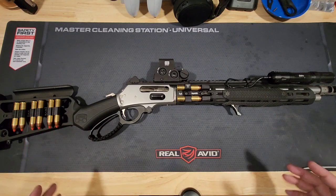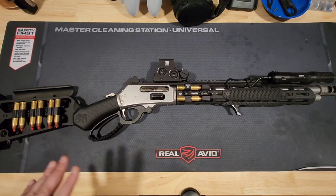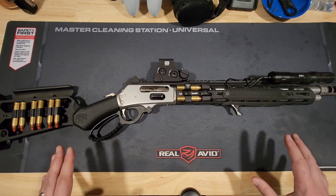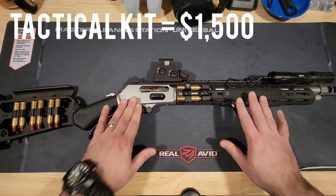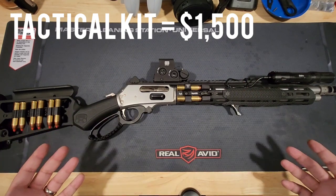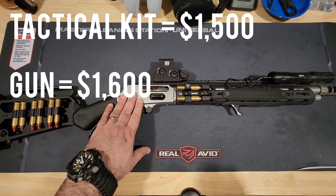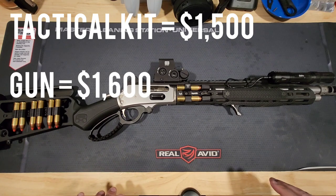Let's talk about how much it would cost to tacticalize a cowboy gun. Assuming you're doing your own variation of these parts and pieces, figure you'll be in this thing for at least $1,000 to $1,500 more than what you paid for the gun itself. The guns are not cheap — the Marlin Trapper runs about $1,600 to $1,800, and the SBL comes in just shy of $2,000, if not a little over.